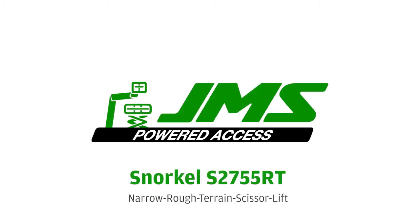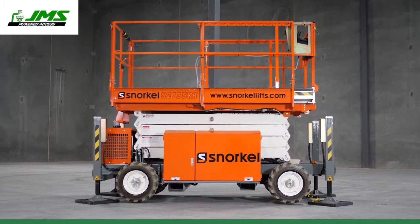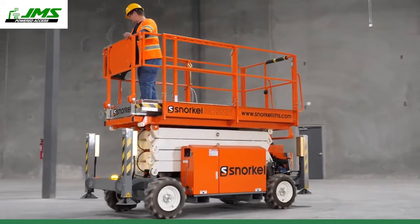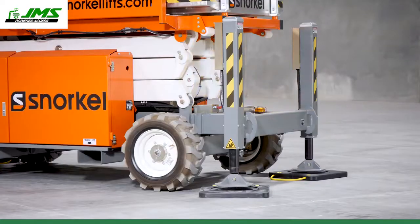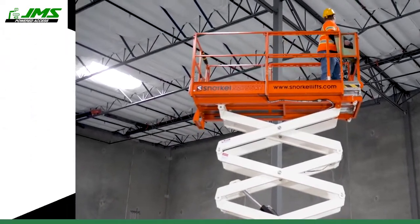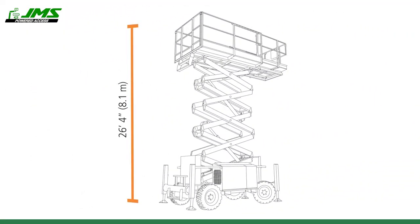The Snorkel S2755 RT Compact Rough Terrain Scissor Lift is designed ultra-compact for work in confined spaces. Narrow dimensions make it easy to maneuver on the job and to tow on a car trailer. This scissor lift can reach a maximum platform height of 26 feet 4 inches.